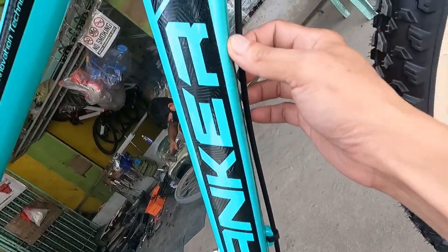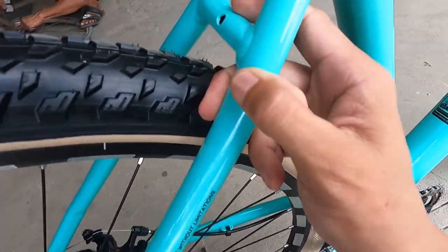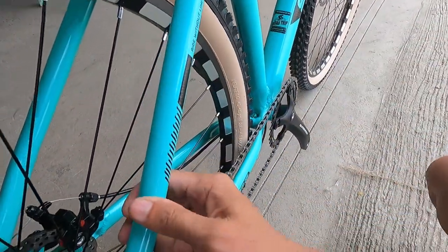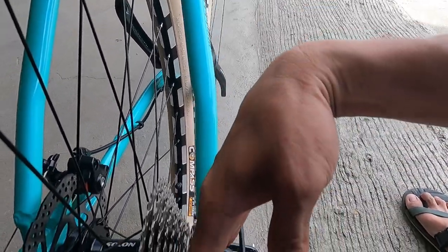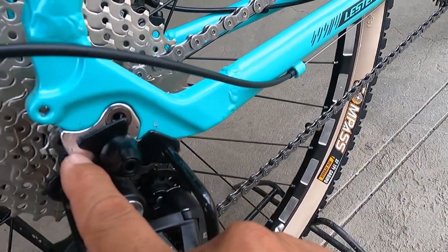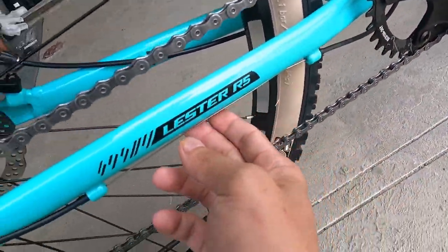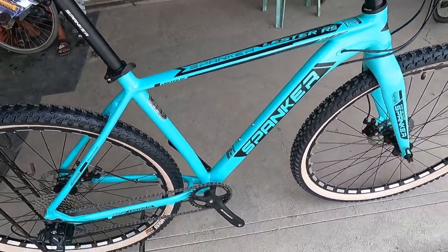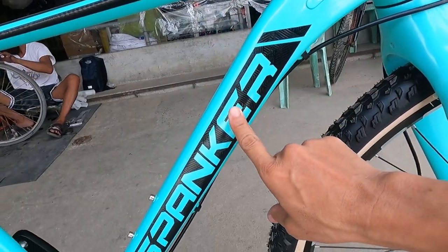Yung kable ng preno sa likod ay dumaan dito sa internal cabling. Yung kanyang seat stay — may bridge. Mukha talaga siyang mountain bike. May design yung seat stay na akala ko baloktot, pero design pala yan. Ang kanyang dropout ay napapalitan gamit ang isang malaking turnilyo, at ang lapad nito — dumaan doon yung kable ng RD. May bridge din doon sa chainstay. Yung fork niya ay made of alloy — pati yung frame, made of alloy, aluminum.